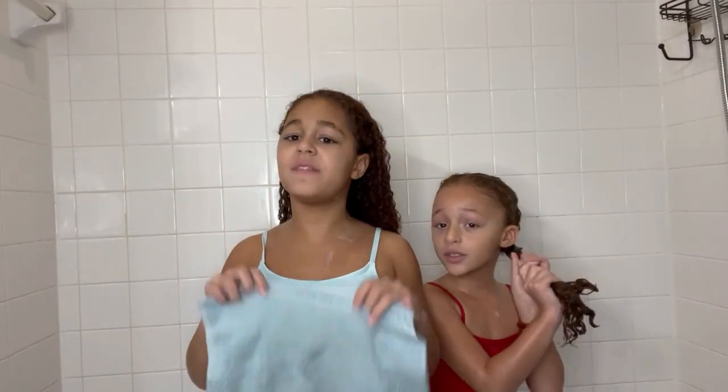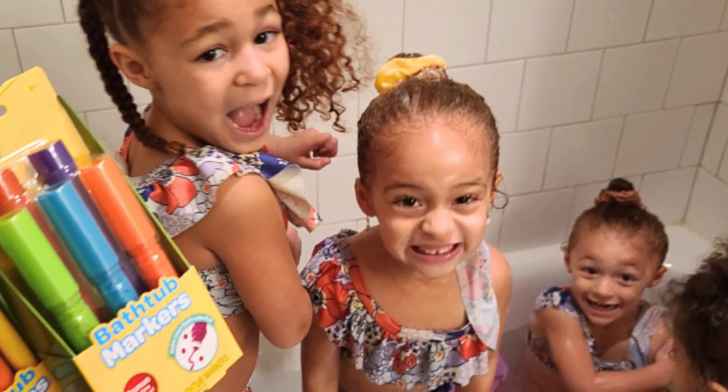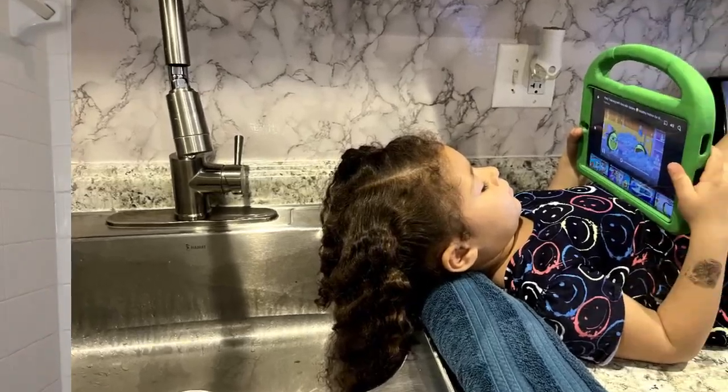Make sure that you make wash day fun for your kids. Get some bath crayons so they can doodle on the wall — make wash day fun. Let them play on their iPad.